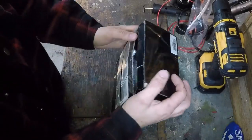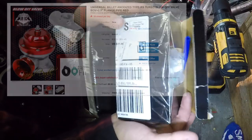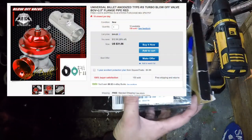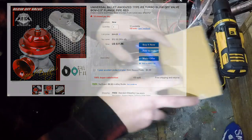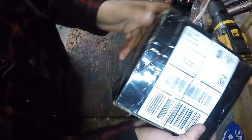Okay guys, here we go. This is the knockoff eBay blow-off valve. It's kind of a weird box — I've never seen one shipped like this. It's kind of two separate boxes and I'll show you guys what's in each one.